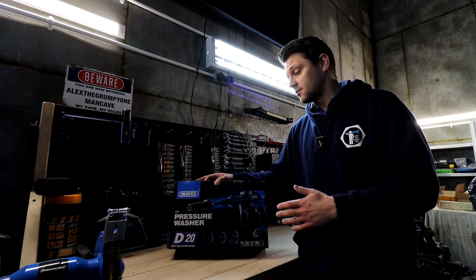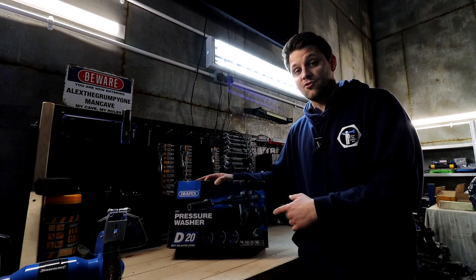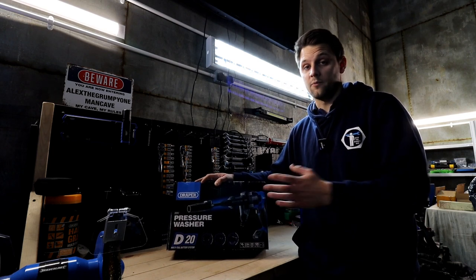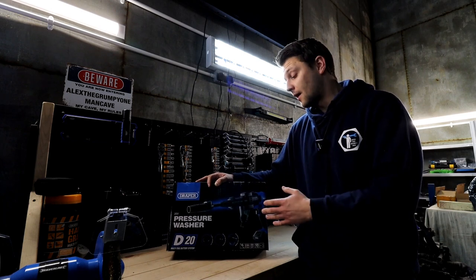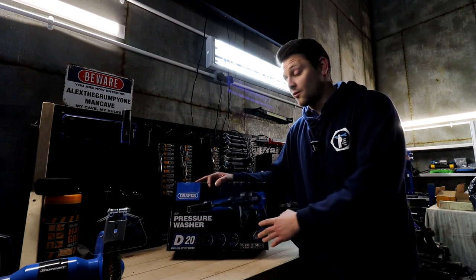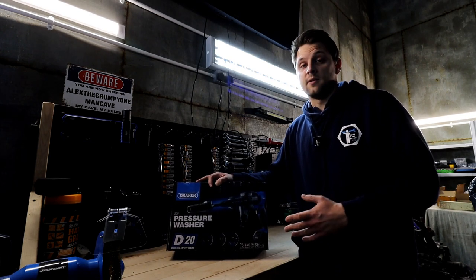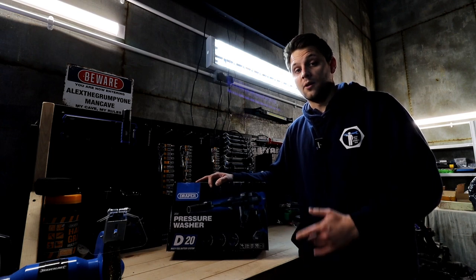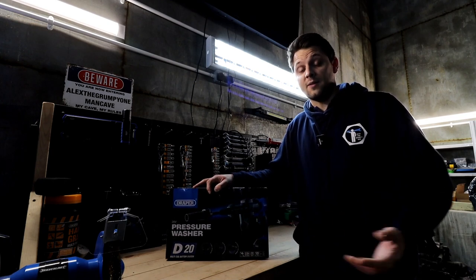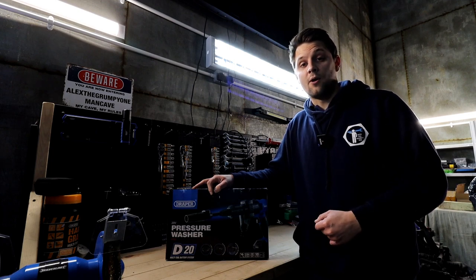You've got a massive range from D20 tools - you've probably already got some tools from them, and if not you can use the same battery across many different tools. This one already comes with the battery and it does last for a while. The only downside from a portable washer compared to a normal mains washer is the power - being just a battery, you'll only get 230 PSI of pressure, which is still more than enough to wash your car. All you need is a bucket of water - in my case I'm going to use a big 20-litre bottle that I'm going to drill a hole in the cap for. If that's something you're interested in, tune in - I'm going to unbox it now and do a quick demo washing my car.